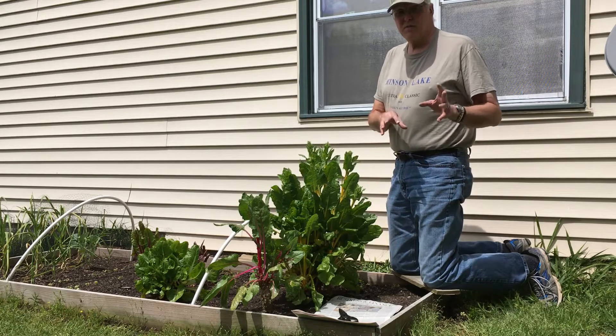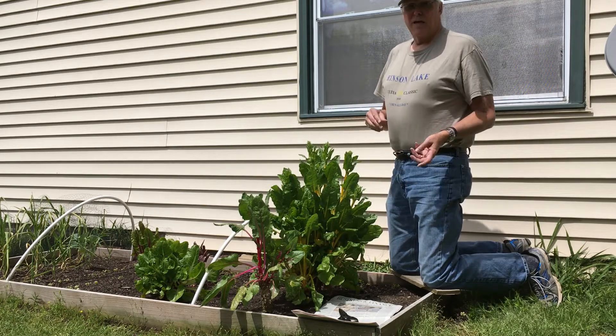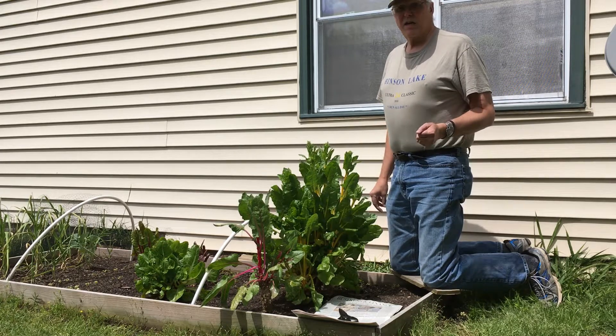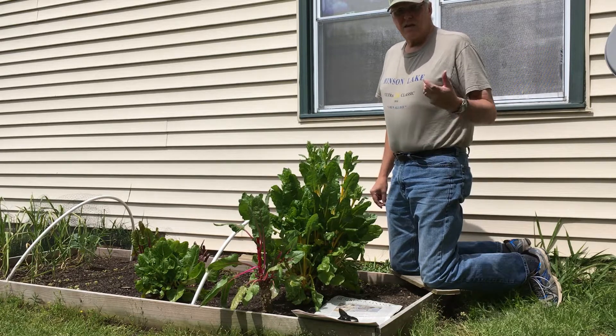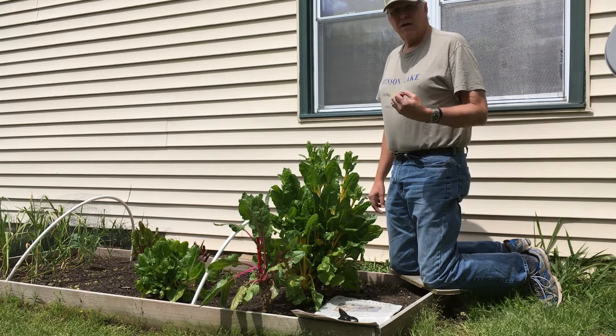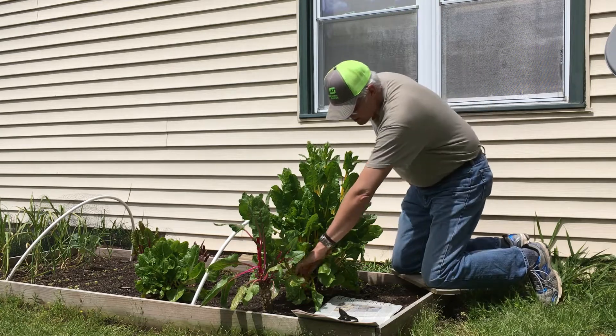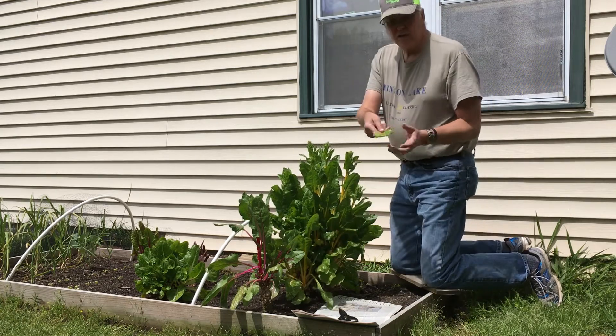Now if you like bitter in your salad that's fine, and if you cook them that's not going to be as big a deal, but still the taste is beginning to degrade. So that means today we have to harvest the last of our usable leaves before they really go bitter and begin to turn like this.